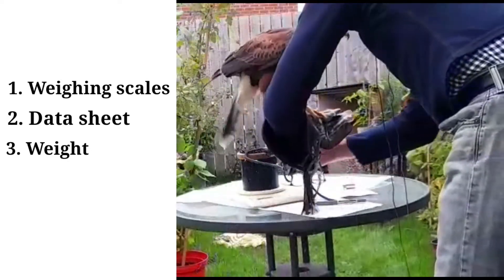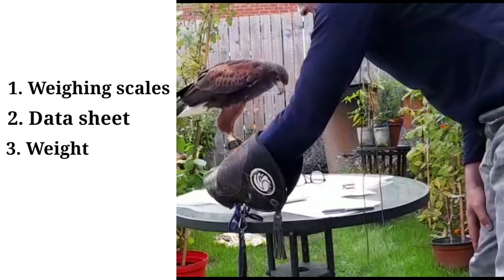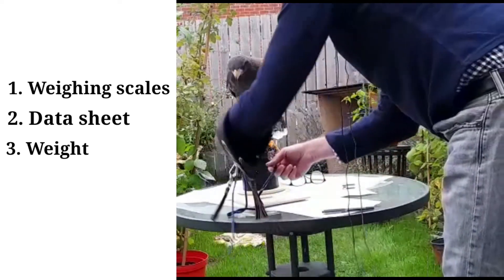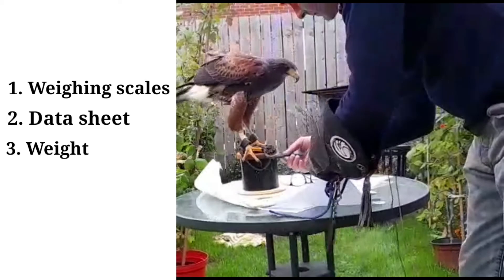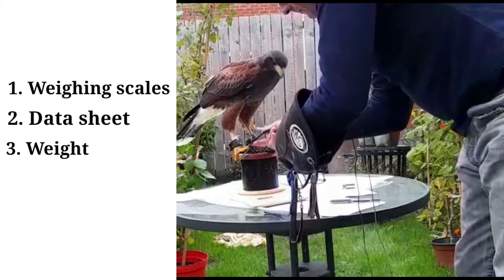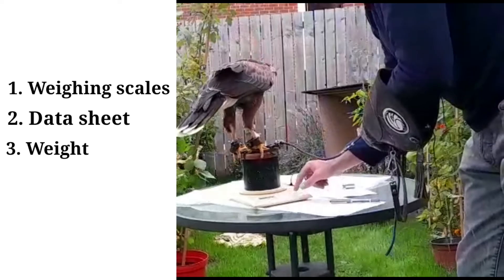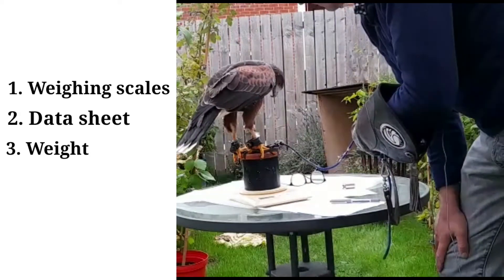I'm going to put her on more neatly. She's starting to get excited because she knows that she might be going out, but that depends on her weight. Her weight is 900. I'm trying to get her jesses off the scales — not always easy — but I'll get there. She's dead on two pounds. That's a flying weight, and I'll take her out.